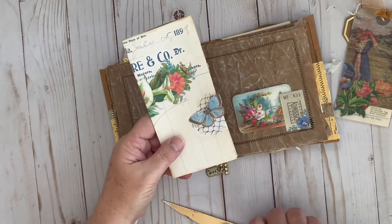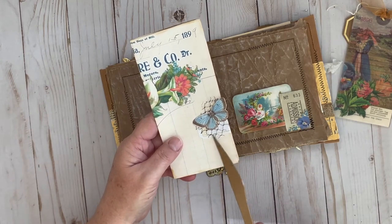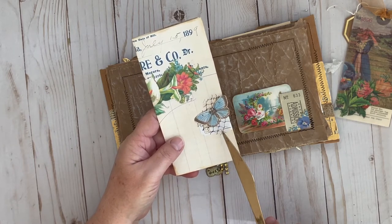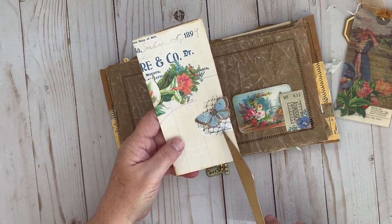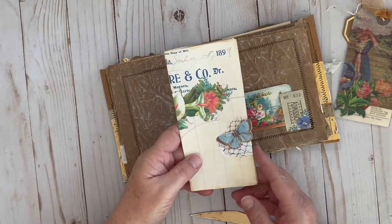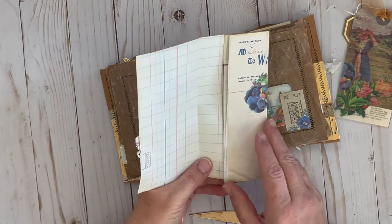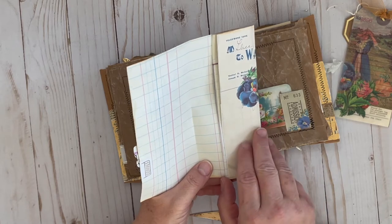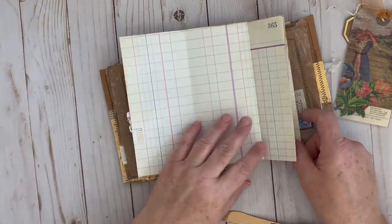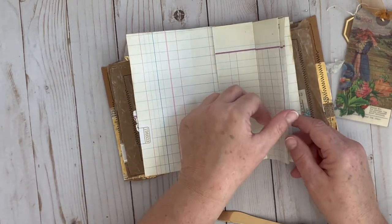I added a little ticket — one of my printable tickets with gold foiling that I did through the Mink — some black mesh, and one of Kara's butterflies from a previous day. I just tri-folded this. Julie does this a lot — she calls it a flip-flop where you just have this extra little area where you can journal.